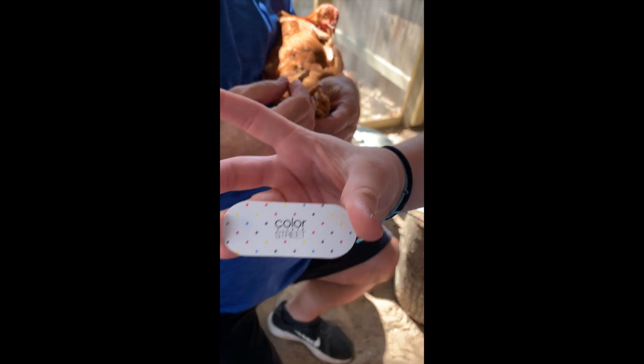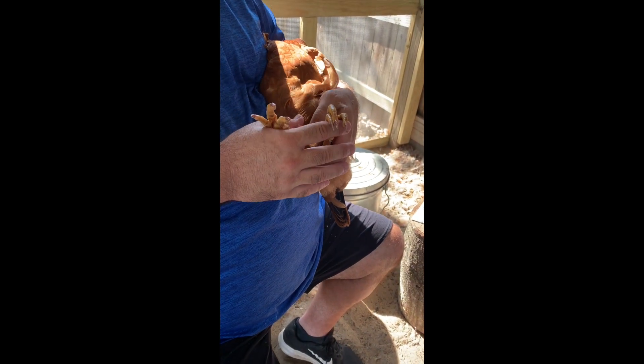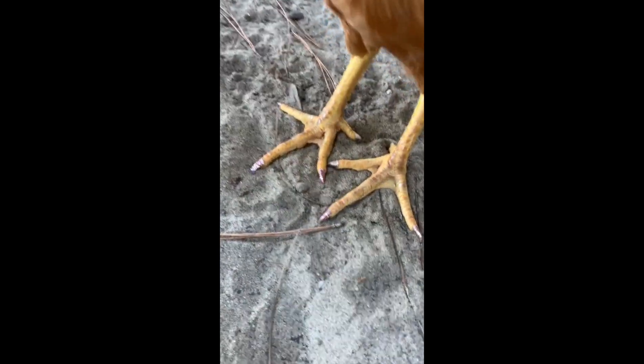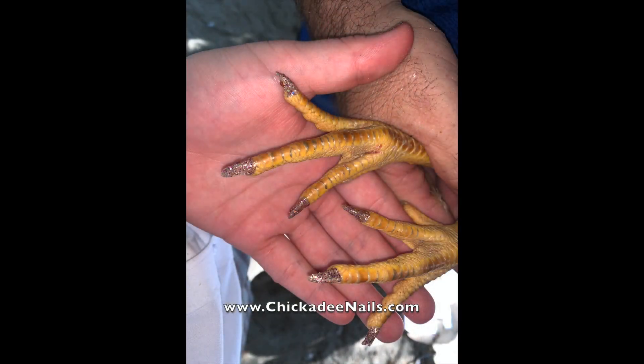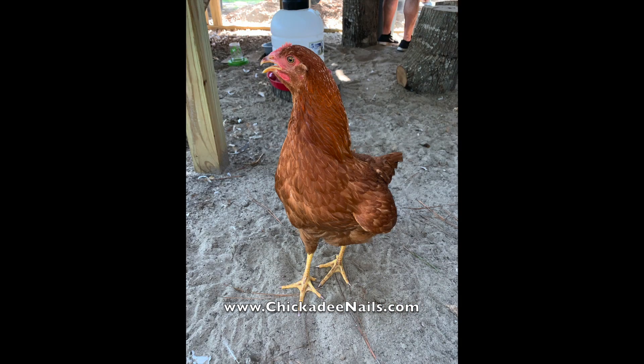Now I'm gonna take the file that it comes with and just file them down. We'll see you next time!